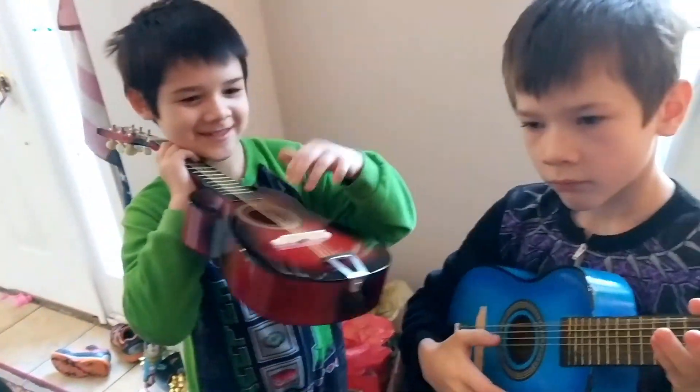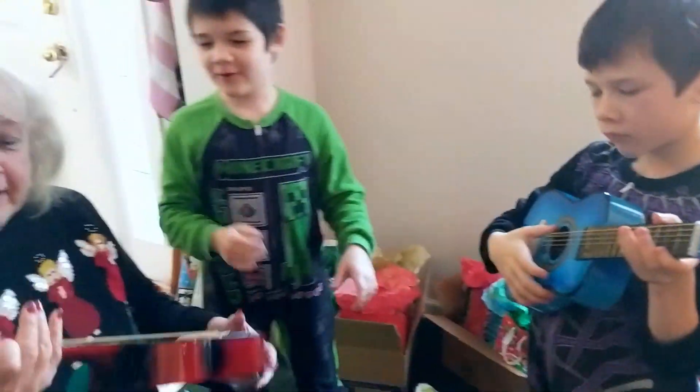I can show you an E minor. I know an E minor. Do you know how to play? I know an E minor.